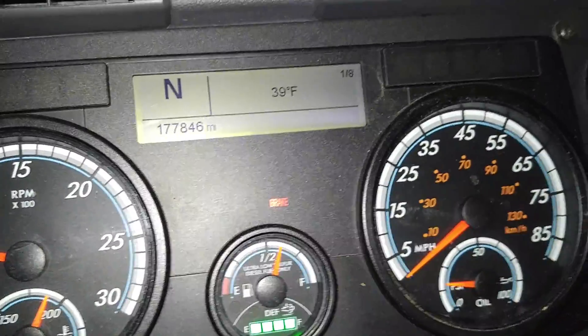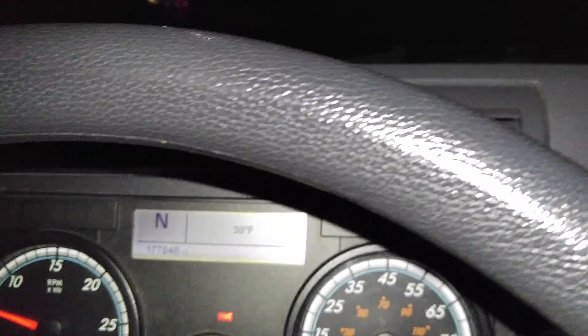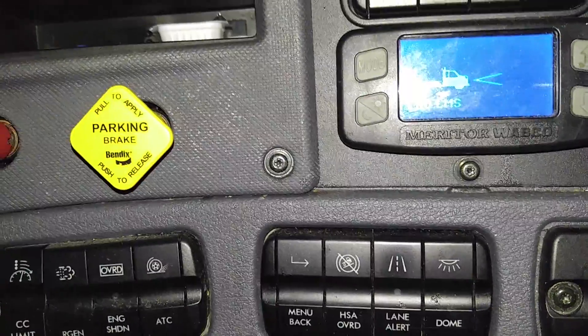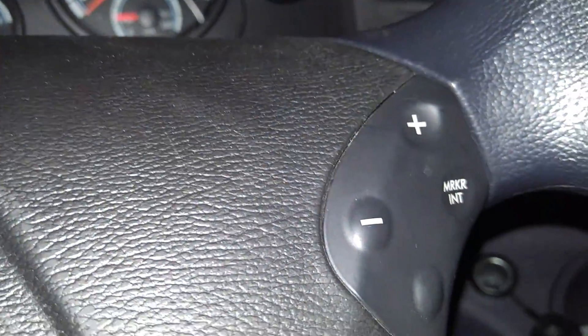Moving along, we have the temperature control, air conditioning, and fan speed, which comes out of the vents in the dash — two in front of you and two over there. And this is a Galaxy tablet that my company puts in the truck. I use it for logs, to communicate back to the company, they send messages, and that type of thing. These buttons on the side change the temperature display and similar settings.